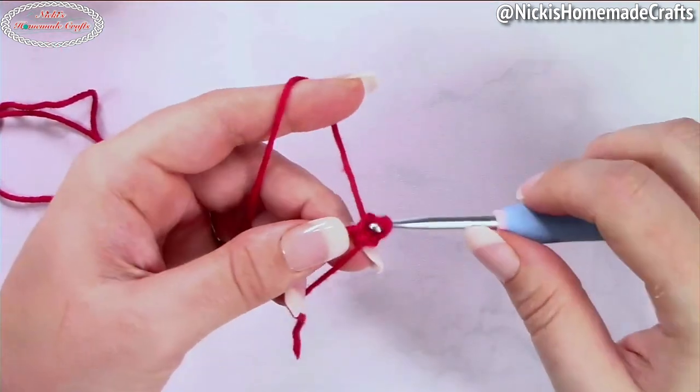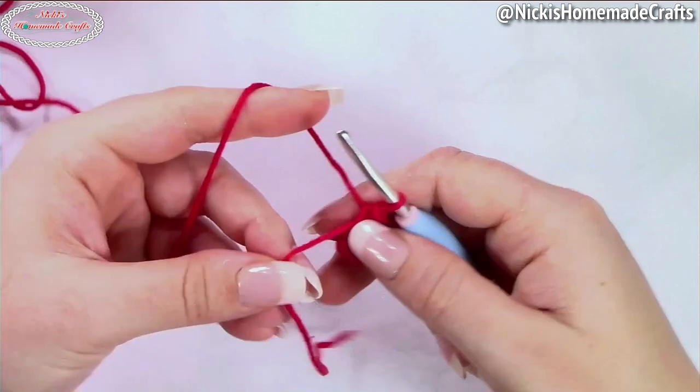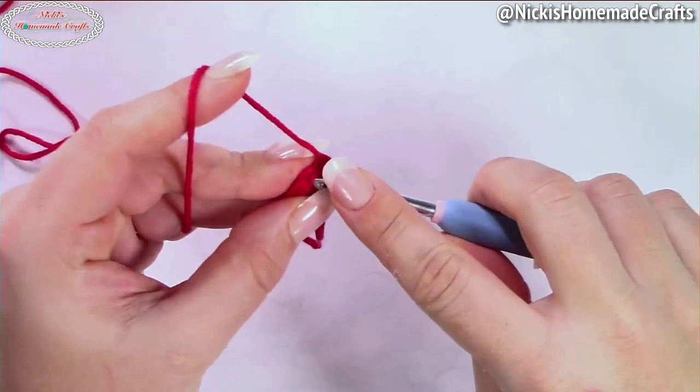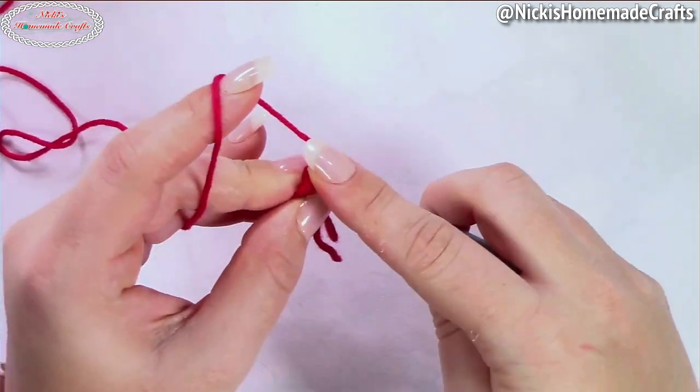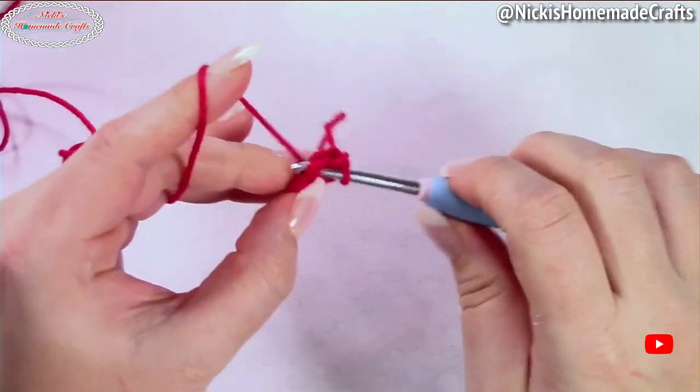Let's get started. We're going to start with red and make a magic ring, chain one, and add six single crochets to the ring. Close up the ring — I like to use my yarn end as my stitch marker.